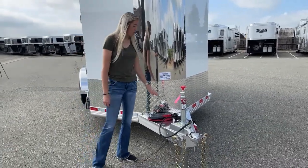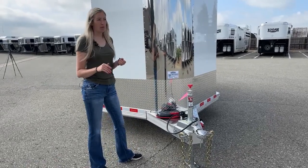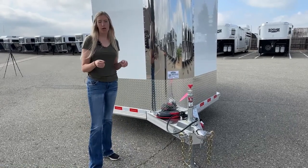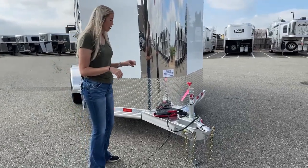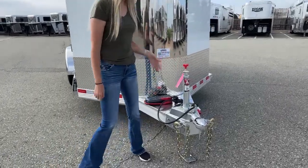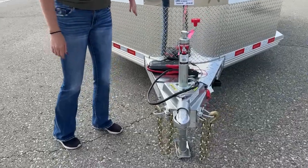I do have this trailer plugged in right now so you guys can see the lights. Something a lot of people do when ordering a trailer is add a battery so they can operate their lights without being hooked up. But right now, as is, you'd have to have it plugged into your vehicle to run your lights. You do have a manual crank jack on this one, your 2 and 5/16-inch ball, and your safety chains.